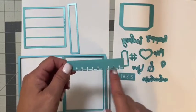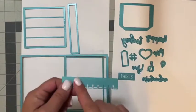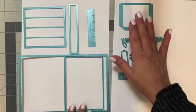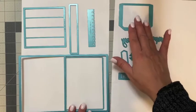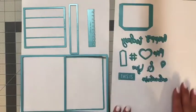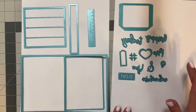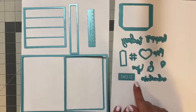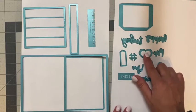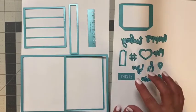You also receive this really fun border that you can use at the bottom of a page or as a decorative touch on your photo mats. There's also a die that creates an individual pocket — great for adding tags, journaling, or photos. Also included are word dies: happy, today, me, you, the ampersand, adventure, and a little license plate that says 'this is.' You also have a marker, a heart, a hashtag, and a banner.